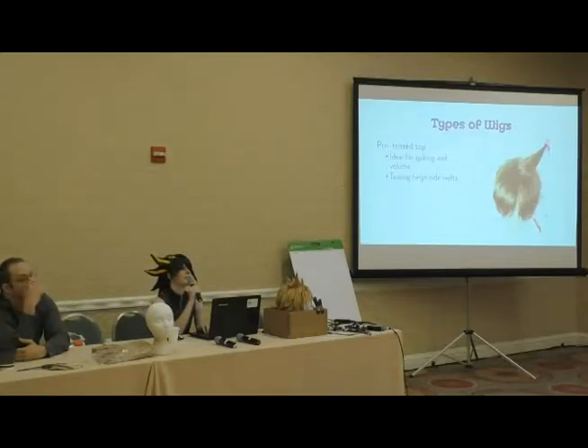Audience question: will Arda sell wigs for Lolita and other fashions, or is it just cosplay? Our wigs cater to everybody — I actually do Lolita myself and love using our wigs for it. If you want recommendations for certain styles I can get those to you at the end of the panel.